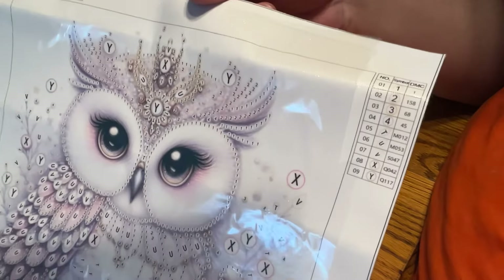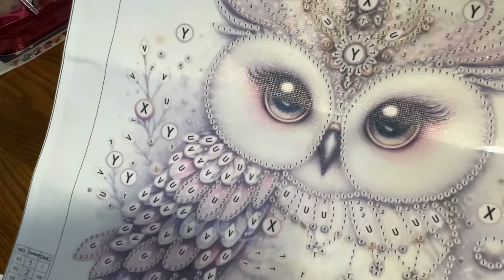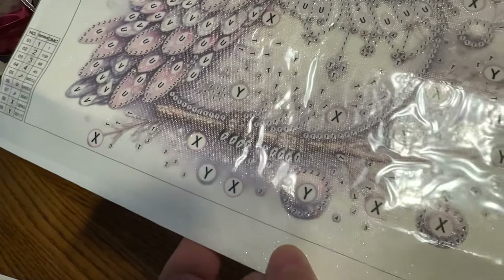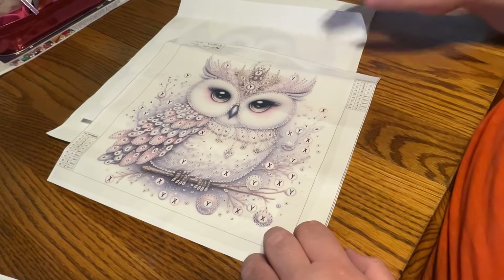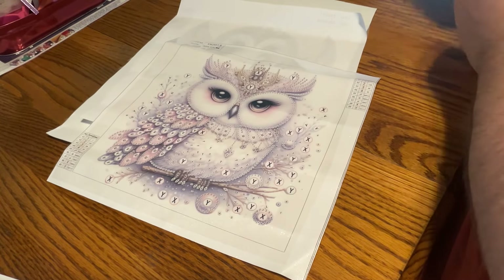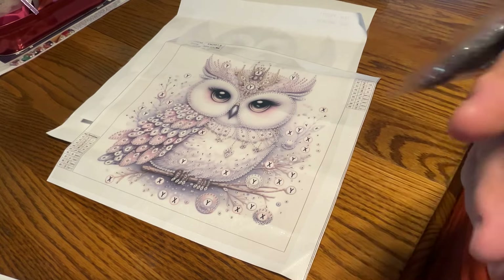Let's take a closer look. Scarlet is saying hi, by the way. Looking at our colors — oh, 13. Beautiful, beautiful colors in this one. I didn't mention it yet, but I will try to have one of these finished for the end of the video.